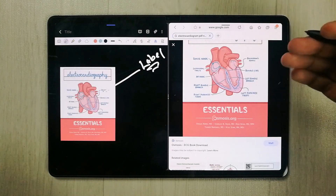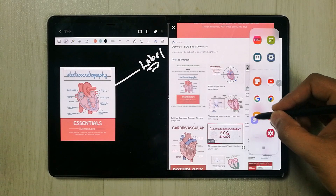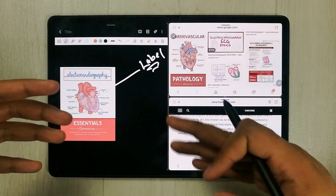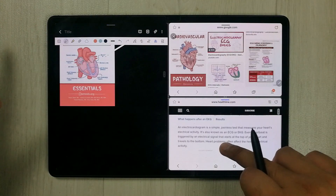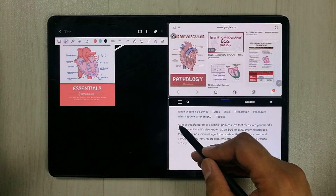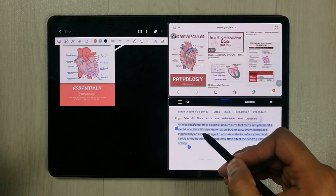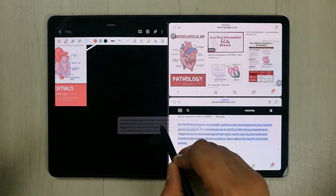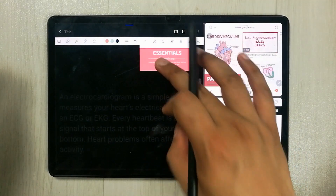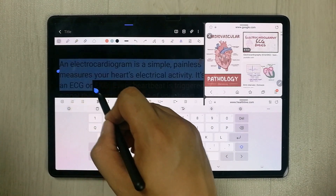Open the Edge Panel again, open the internet browser, and bring it into split screen mode. You can see three different apps are open and all of them are working perfectly fine. For example, open a website, highlight the text you like, hold it, and drag it into your notes. You can see it is now in your notes.